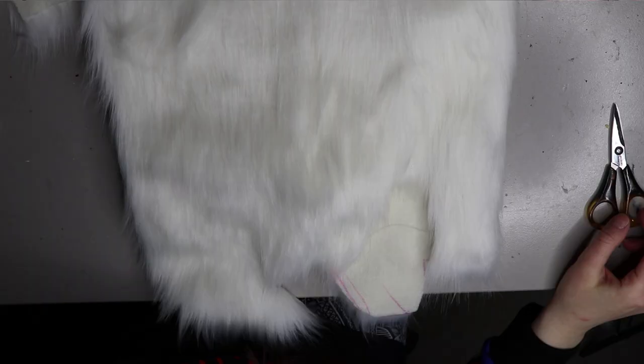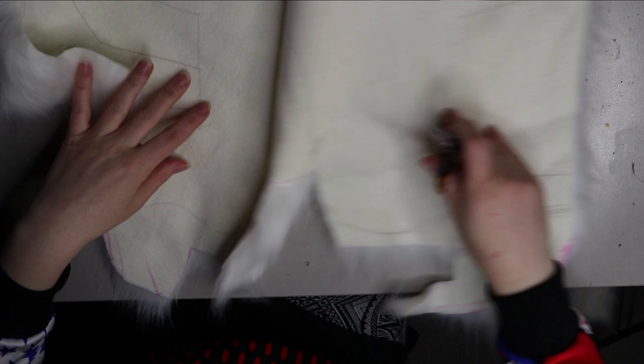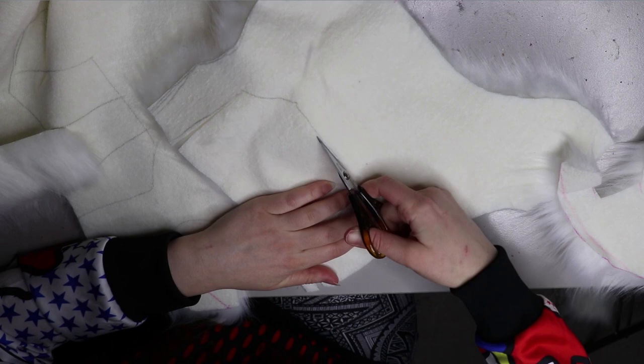Moving on to the faux fur — I'm using this nice white faux fur that I use all the time. I might be running a little bit low and need to restock, but it's a good quality faux fur. It's not too thick and not too thin, and it's on a nice woven back so it's easy to work with.